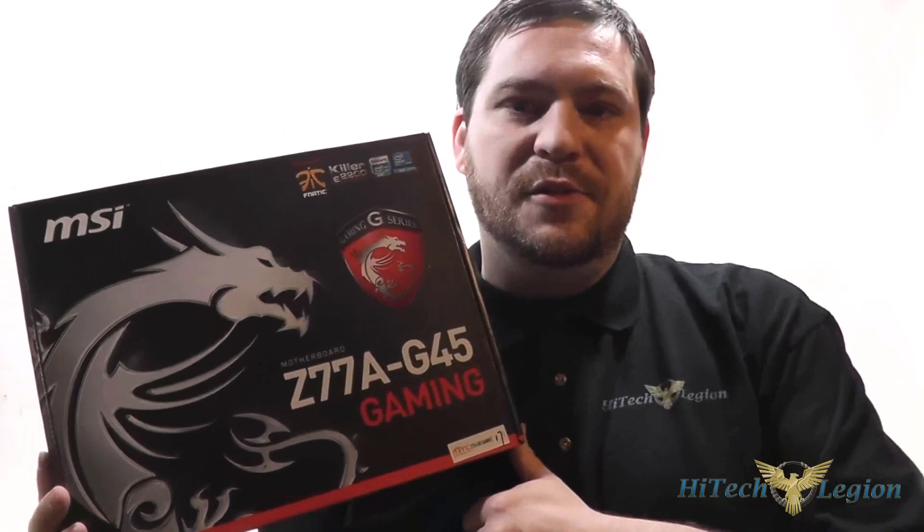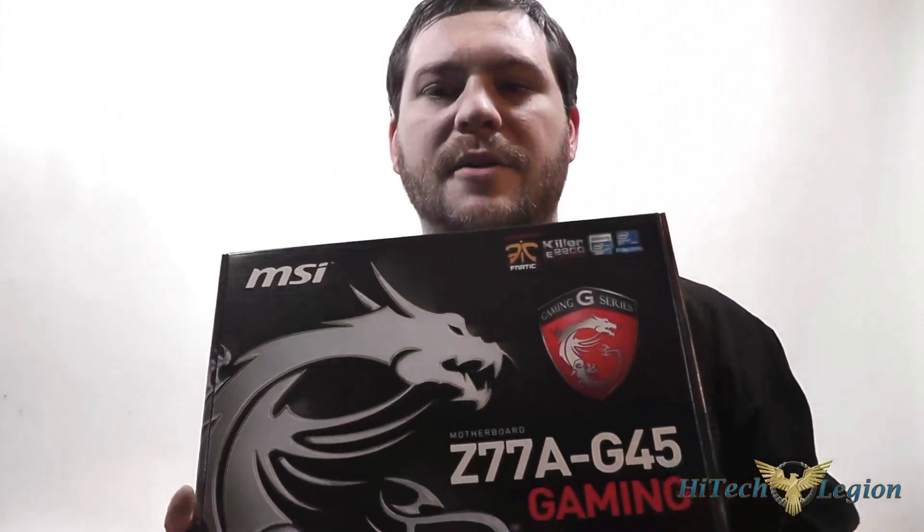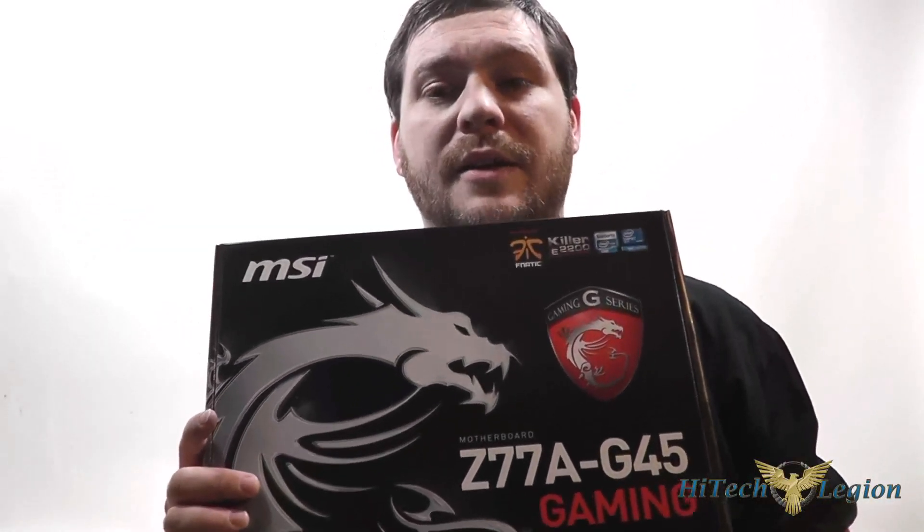Hello everyone, Wade from High Tech Legion here. In this video we're going to be giving you an overview and benchmarks for the Z77A G45 motherboard from MSI. This is a new motherboard in their gaming line, approved by Fnatic, and features the Killer E2200 gaming NIC on board. We also have Sound Blaster Cinema Audio and the Military Class 3 components MSI is known for, with solid caps and SFCs. The board includes their Click BIOS 2 utility for overclocking. As a Z77 board, it has the LGA1155 socket and supports 2nd and 3rd generation Intel Core i3, i5, and i7 processors.